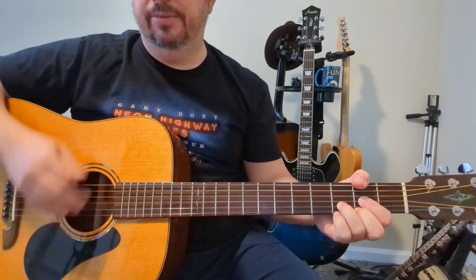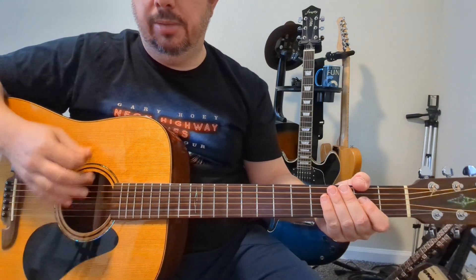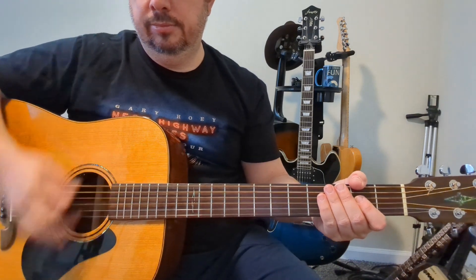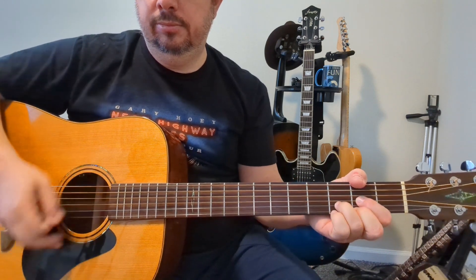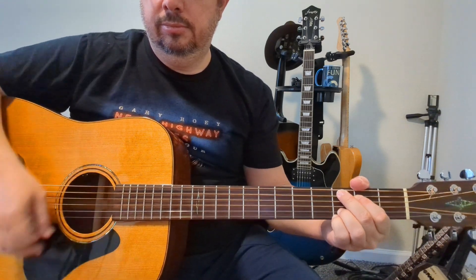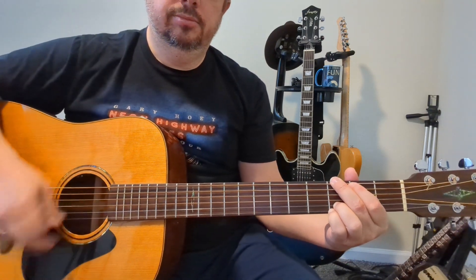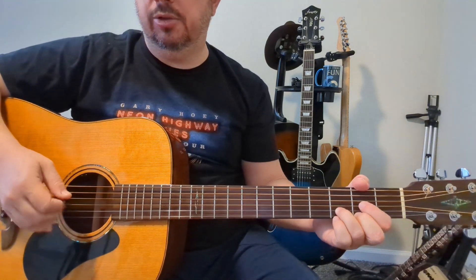Here's my strumming pattern: down, down, up, up, down, down, down, up, up, down.